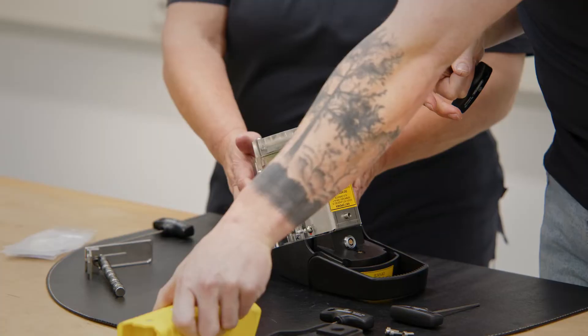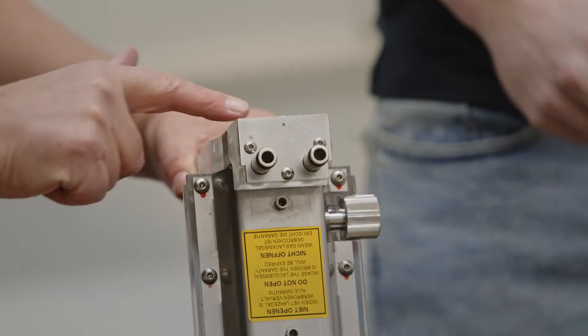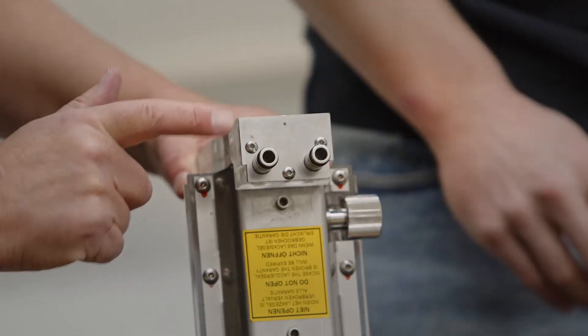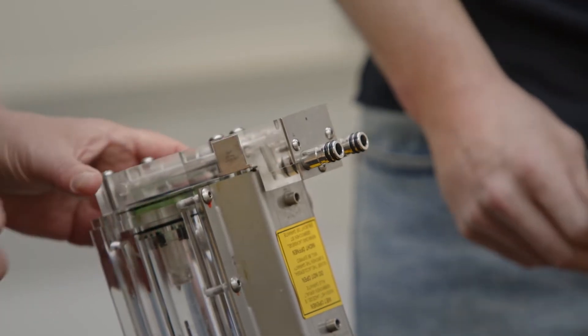Then we have access to dismantle also the back plate — the metal plate — for changing the o-rings that are inside.